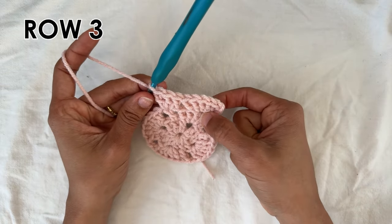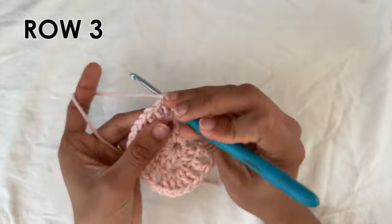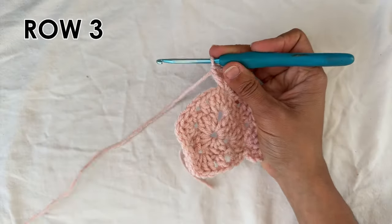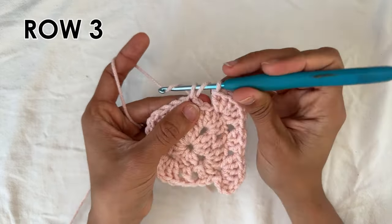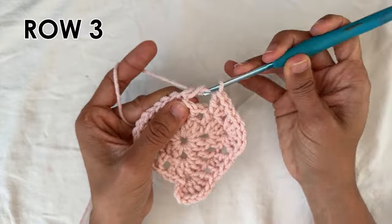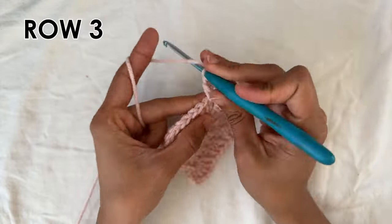Here we're just going to be doing six double crochets into the corners and then three on the sides. Find the middle double crochet of the five of the corner — the third one — into there six double crochets: one, two, three, four, five, and six. Now do three double crochets on top of the one double crochet that's on the side: one, two, and three. Now find the third double crochet of the corner and into it do six double crochets: one, two, three, four, five, and six.